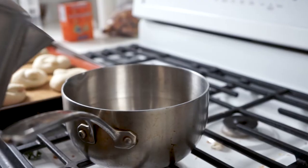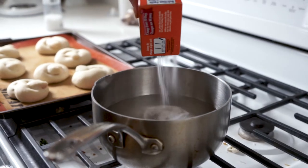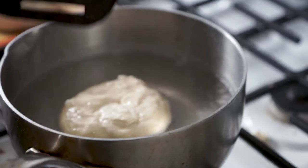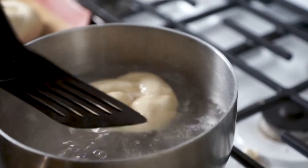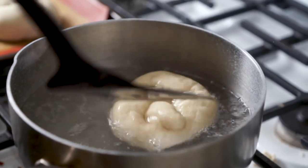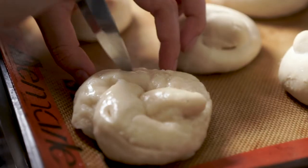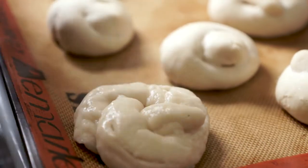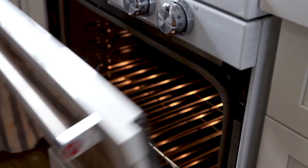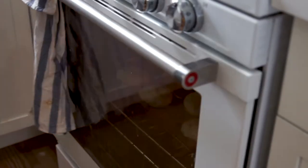When they have finished their second rise, boil a pot of water with four tablespoons of baking soda. Gently place the knots one at a time into the boiling water and remove after 30 to 45 seconds, making sure to flip each knot in the water halfway through. Then place the knots back on the baking sheet and with a sharp knife, cut slits into the curves to get that classic pretzel look after baking. Generously salt and bake in an oven preheated to 450°F for 12 to 15 minutes — it's really important not to over-bake them. Once they are golden brown, they're done.